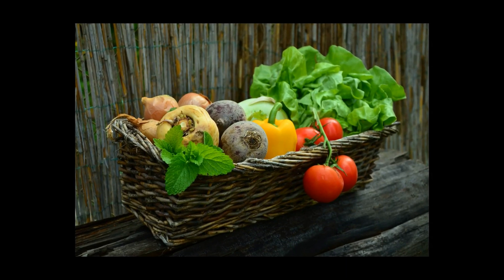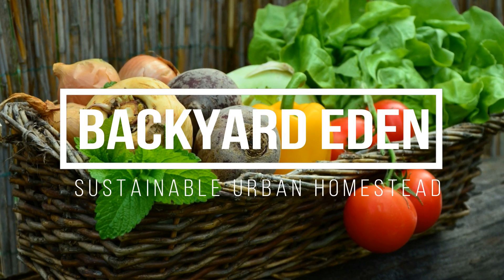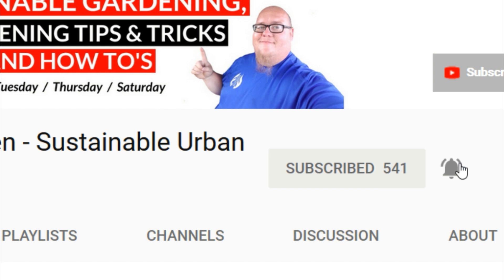Hey guys, just thought I'd bring you a quick video today on what's going on behind me. What's going on guys? My name is John. Welcome to another video. If it's your first time here and you want to learn more about sustainable gardening, homesteading, and videos just like this one, start now by clicking the subscribe button below and clicking the bell so you don't miss out on a thing.